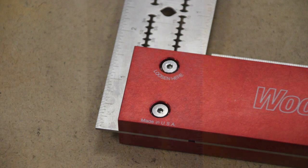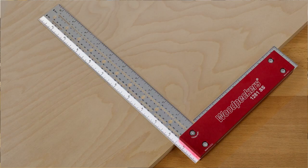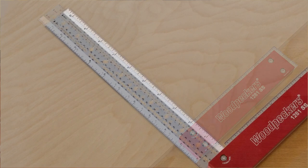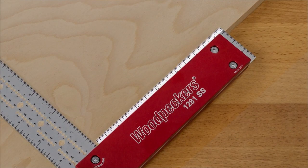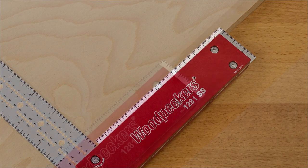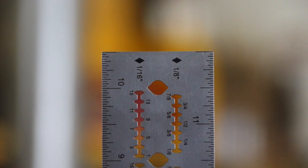The 1281SS has four easily readable 1/32nd inch scales that are laser engraved. The outside of the blade is 12 inches long, the inside is 10 and a half inches, the top of the handle scale is 6 and a half inches, and the end of the handle scale is 2 inches long. That end of the handle scale is really nice for tool setup such as table saw height or router bit heights at the router table.